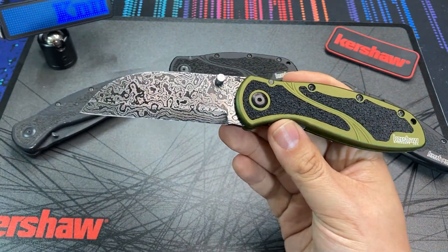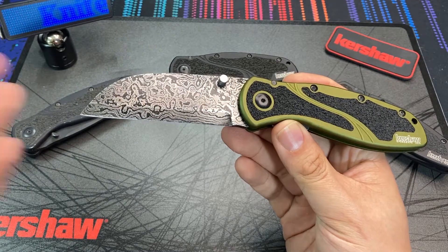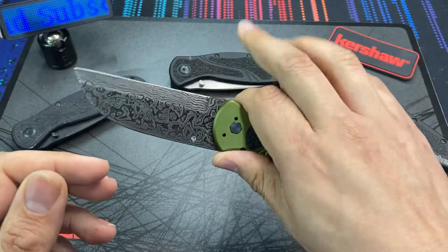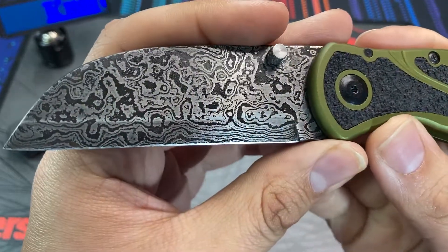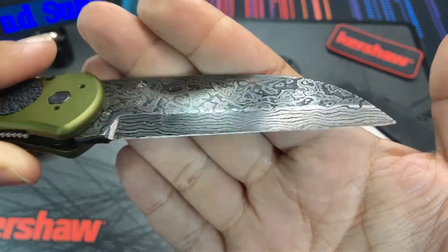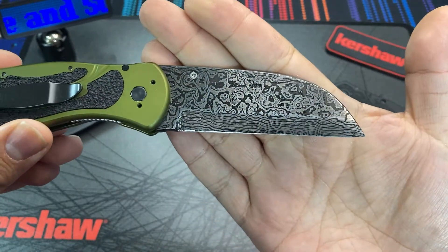This kind of jumped out to me because there are Damascus Kershaws out there, and Kershaw makes blades with drop point and tanto profiles, but I've never seen a Kershaw Blur with a sheep's foot or wharncliffe blade before. This one was made with a sheep's foot blade with a nice flat edge and a beautiful Damascus pattern. The blades are handmade by this maker, so each one will have a very different pattern.